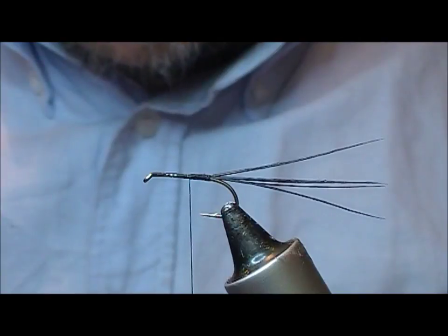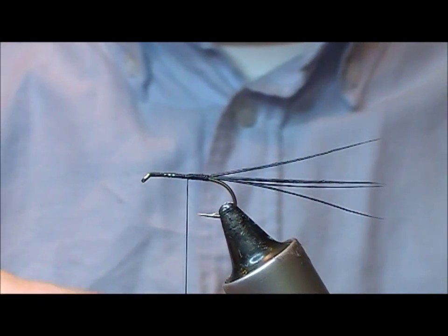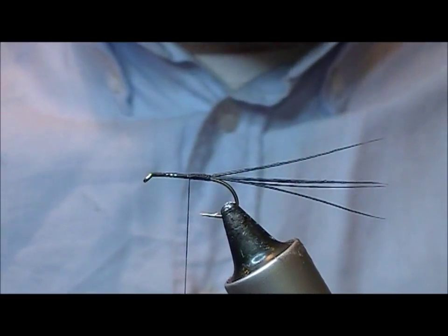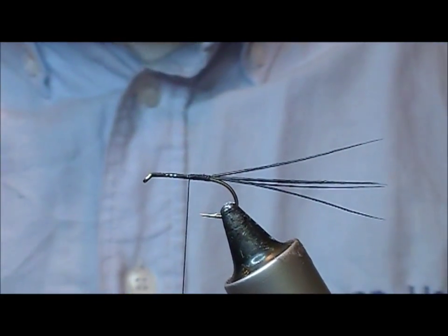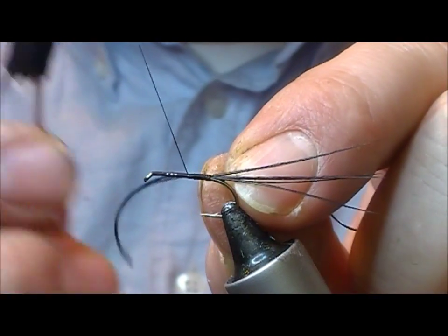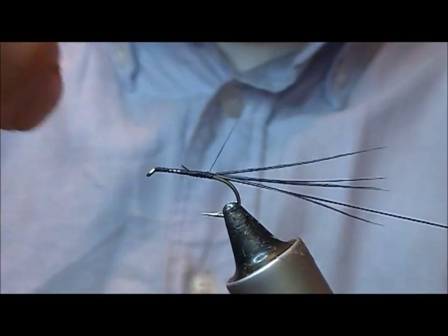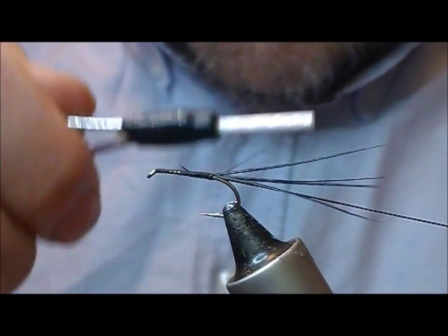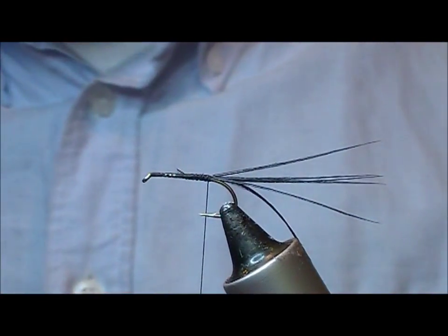To rib this you could use some sort of black material — basically you could use your tying thread. The original uses black flexi floss, but I'm going to use a black floss itself here. I'm tying it in and just pulling it back, then coming back to the rear of the fly.